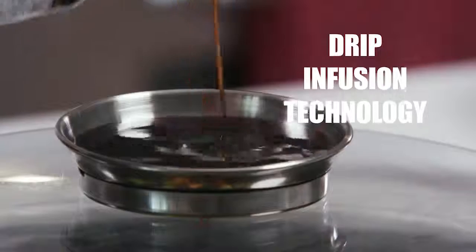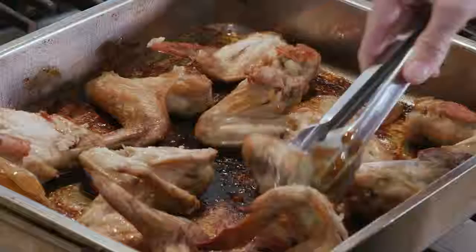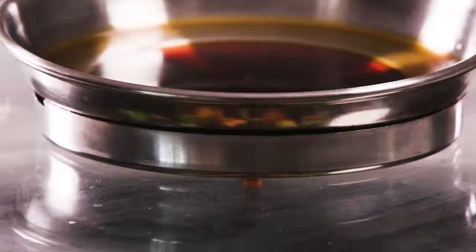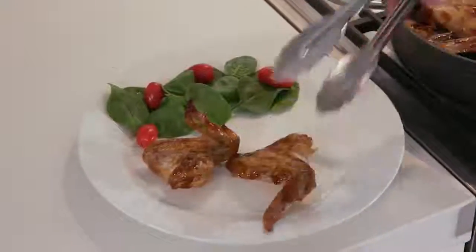It's easy with the Aromapan. Utilising drip infusion technology, the Aromapan adds marinades, sauces and bastes to any dish. Traditional marinades can stick and burn, not with Aromapan. The clever marinating lid slowly releases marinades into the pan, allowing food to absorb and retain those flavour-packed infusions.